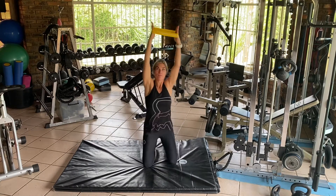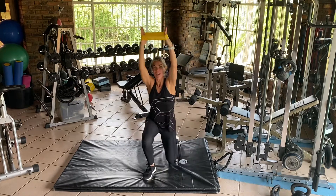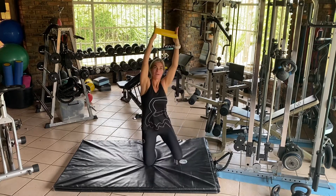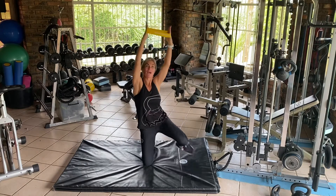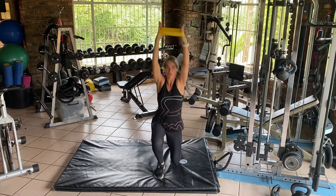You're going to go down on one knee and up using the same leg. Down, up, down, up. Repeat to the number on the board and when you're done change legs — up with the other leg and down onto that knee.